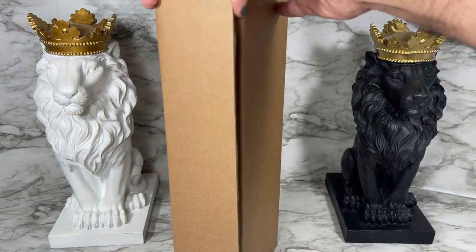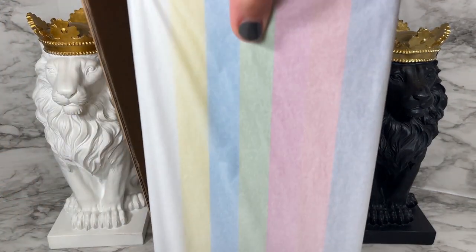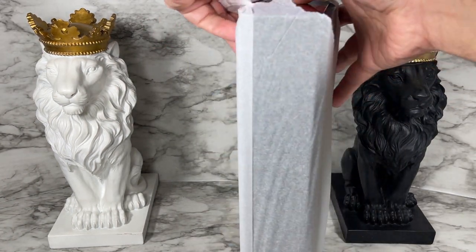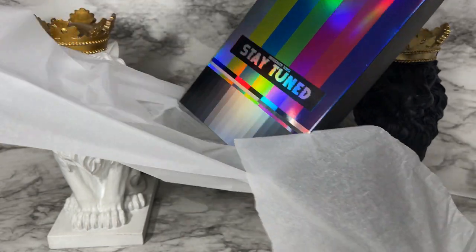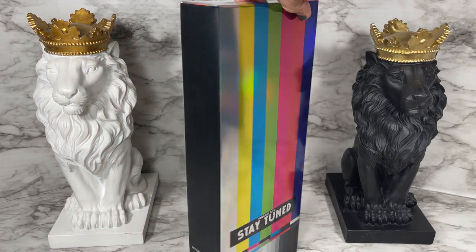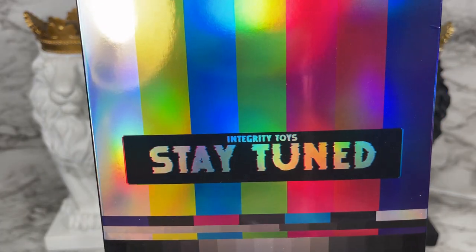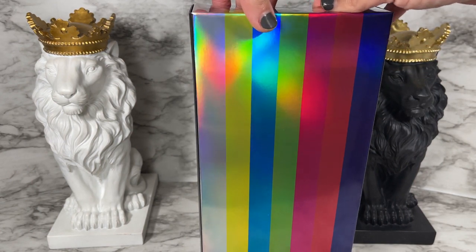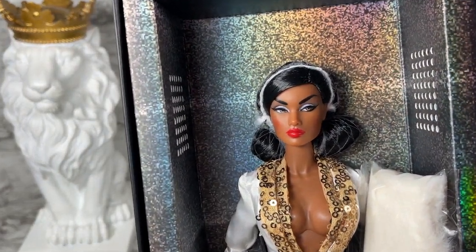Let's see if we can get this easy-to-open shipper open. We've got the nice tissue paper, and I'm just going to tear it open. Look at this very cool branding they have for the Stay Tuned event — like a UHF thing for TV that says Integrity Toys Stay Tuned.